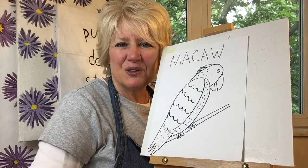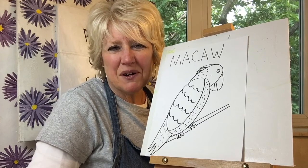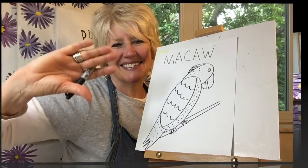Thanks a lot for drawing with me today and I hope I get to see you next time when we draw an animal that begins with the letter N. If you enjoyed the content of this video please don't forget to hit the subscribe button — thank you.